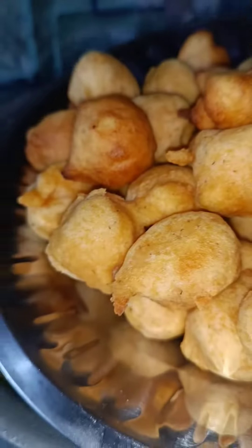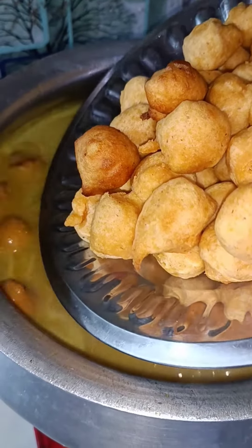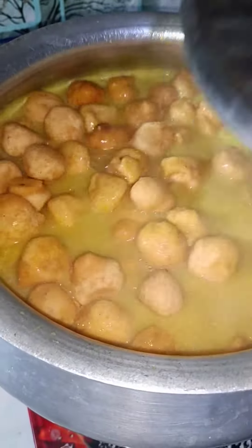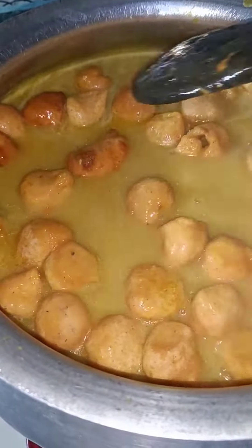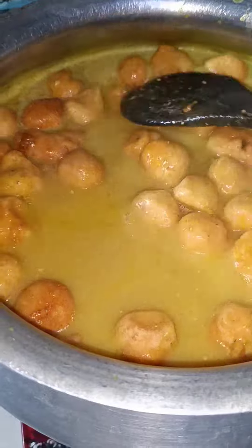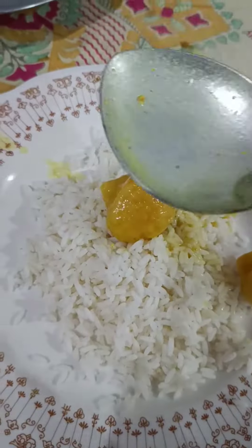We can mix it with a little cream. You can mix this in as well. We will use the curry, and after you put the curry in, we will close with the rice and keep the curry. Show it with curry.